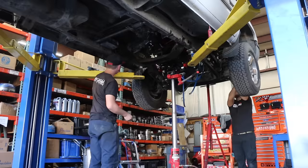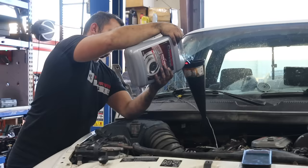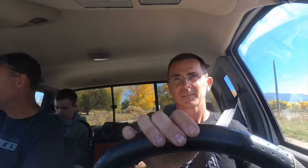I was extremely pressed for time with only four days to complete all the engine mods and film the transmission rebuild. While I was filming the rebuild over the course of a day and a half, the Power Driven Diesel team installed a transmission that was already rebuilt exactly like the one I put together. They also installed a new rear main seal and new transmission lines. We've got transmission fluid in the transmission, so let's take this thing for a spin. Todd is one of the owners from Power Driven Diesel and he wanted me to drive my truck before going for a ride in his truck.